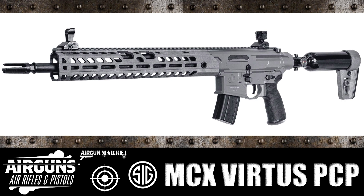This is going to be the SIG MCX Virtus PCP.